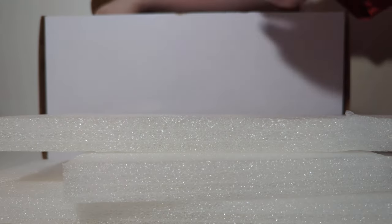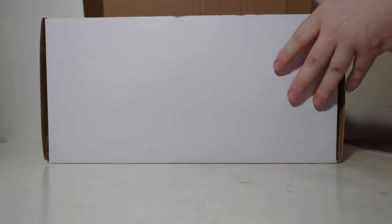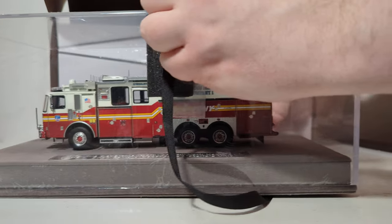Remove all pieces of foam. There's a total of six, but really five you need to take out — the sixth one is at the very bottom. There are four on each side, and then obviously the top one. So we're going to remove all of these. Once they're gone, you can see the truck inside the box in its acrylic case. You also see these black lifting straps — make sure they are securely underneath the truck, and then lift straight up on the straps to take the model out of the box.